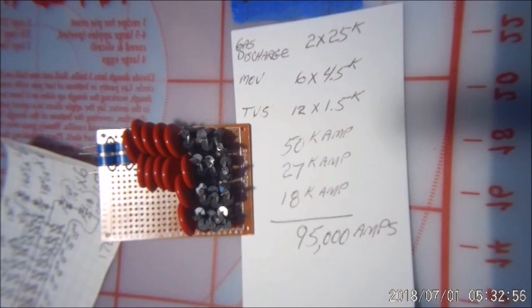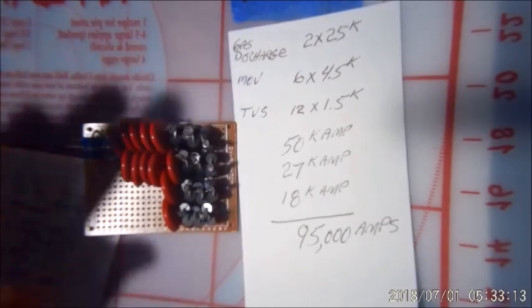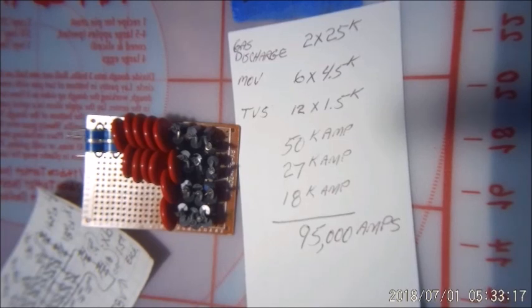They work — I tested them. I used a variable voltage AC power supply and cranked it up and watched when they started to conduct. So this is a tested item, and I have them in my house. I'm just making this one for a friend.